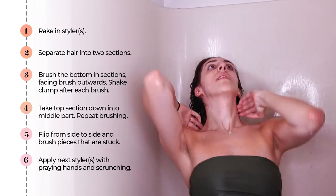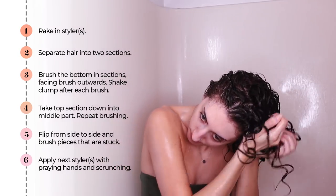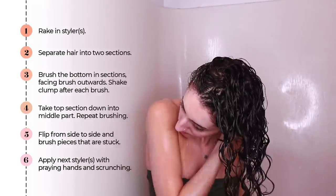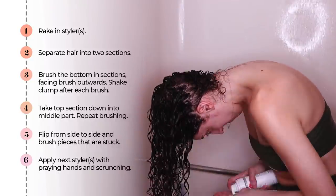Now I'm going to do a little bit of scrunching to tighten up those curls. Next, I'm going to flip upside down, apply a little bit more product with praying hands, and do some more scrunching.